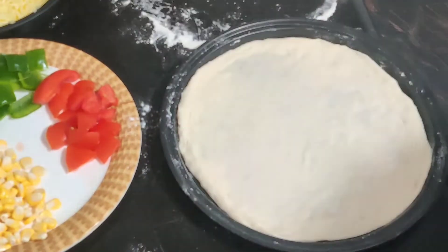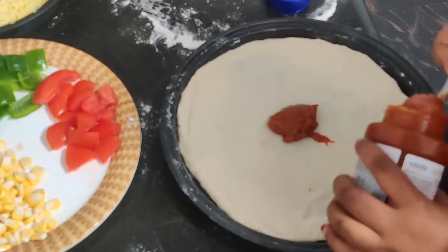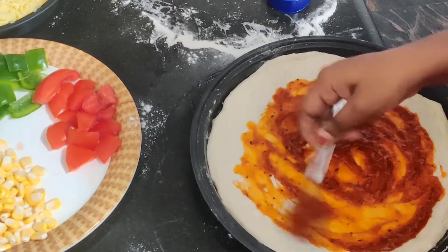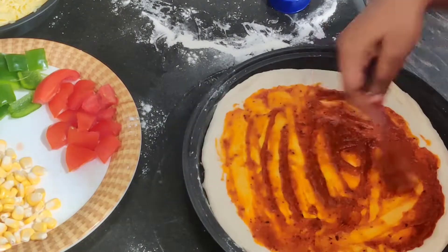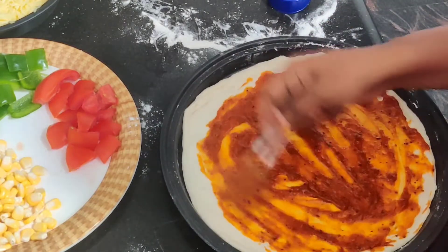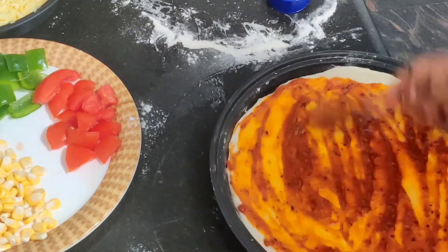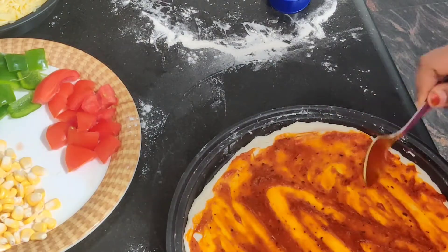Pre-heat the oven for 10 minutes at 180 degrees. Now I'll add the toppings. I'm adding pizza sauce — you can use any brand, whichever you prefer. It should be pizza sauce, or else we can make it at home too, but using the ready-made one is a little more handy.